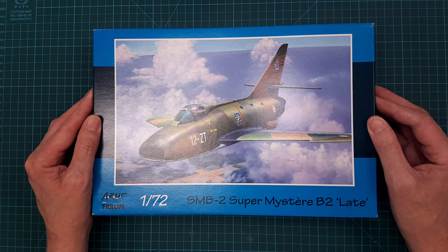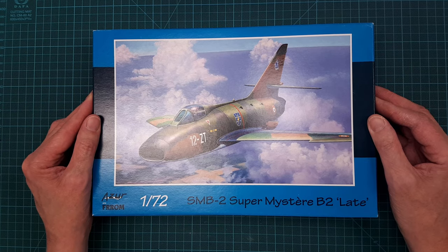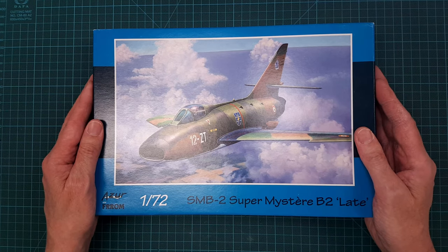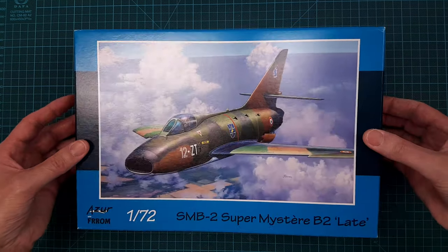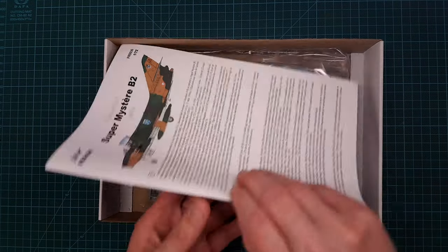French is not even my third or fourth language so I know only very little. I don't know much about this aircraft, but when I start to build I will do some proper research to catch up. Looking at the kit itself, there is something really interesting.